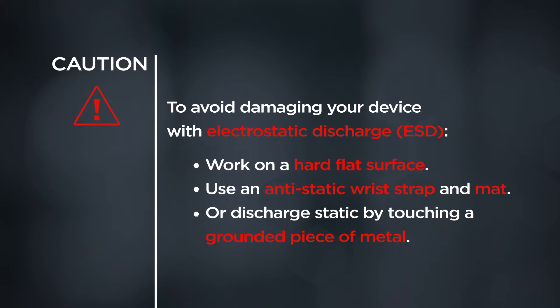To avoid damaging your device with electrostatic discharge, work on a hard, flat surface. Use an anti-static wrist strap and mat, or discharge static by touching a grounded piece of metal.